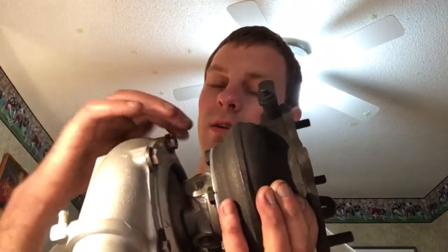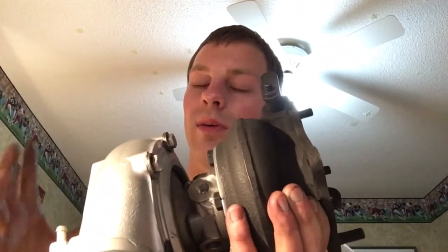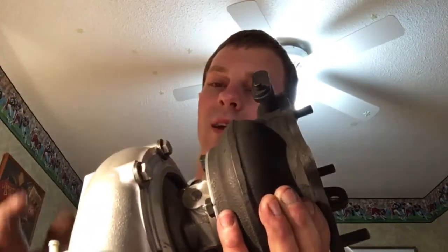That way you can remove these bolts at any time and easily take this cover off without any problems. I'd much rather have that O-ring in there than no gasket at all, which is the way that they send it to you.